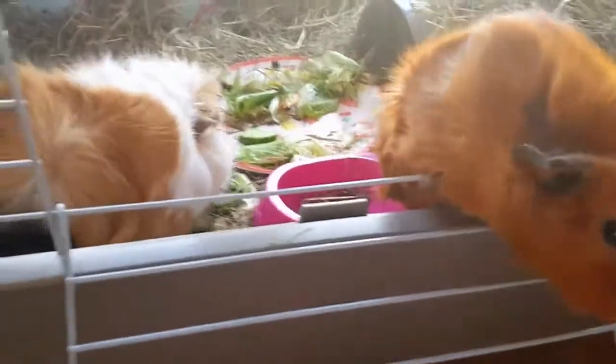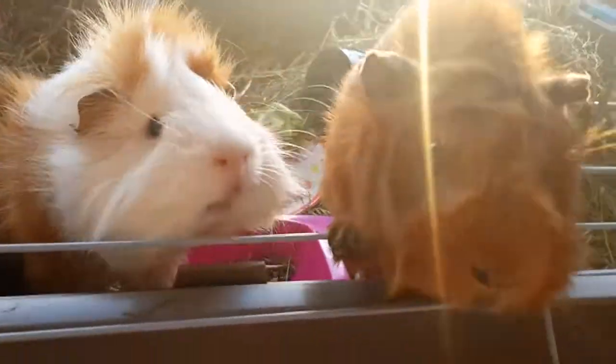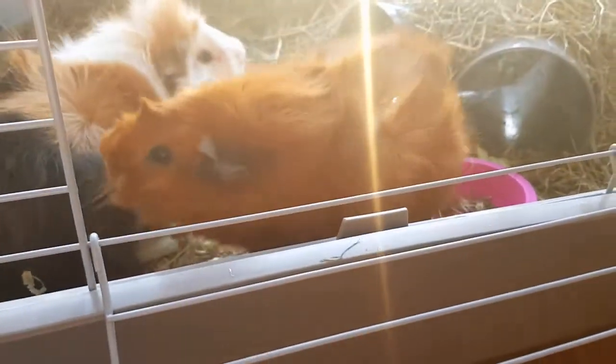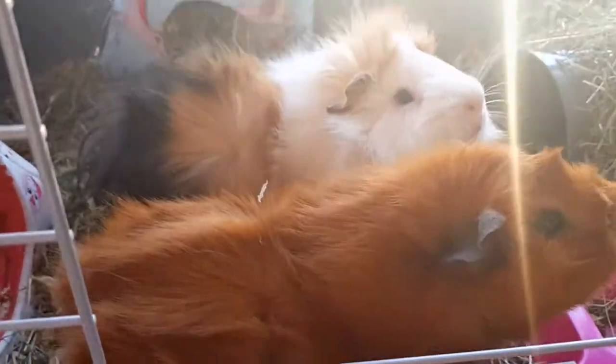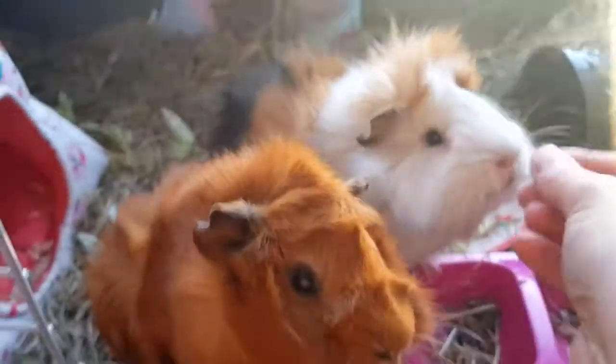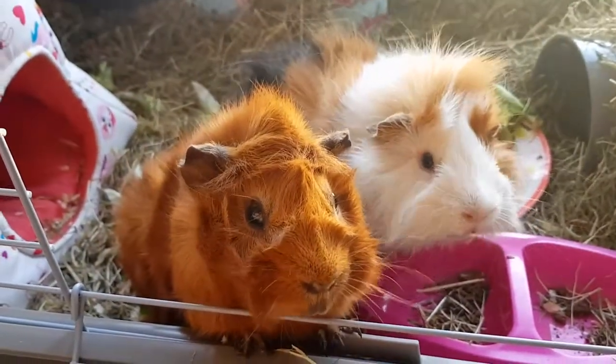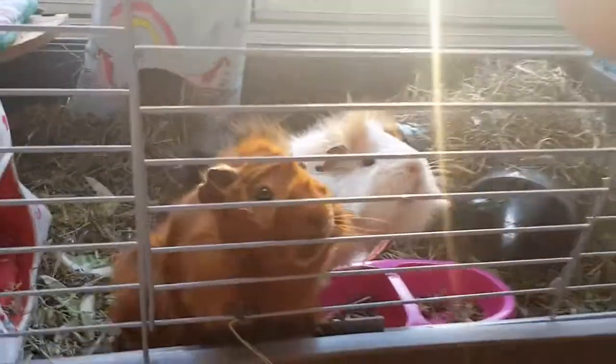Steady, be careful! Do you guys want some pea flakes? I think they do. Yeah, big legs! Steady, Donut! Now you guys happy? Yes! All right, I'm going to close the cage because I'm scared they will fall out and hurt themselves.